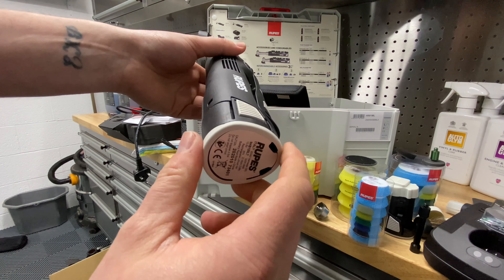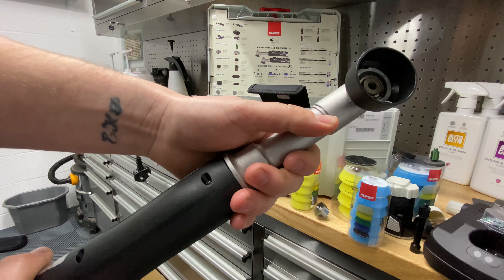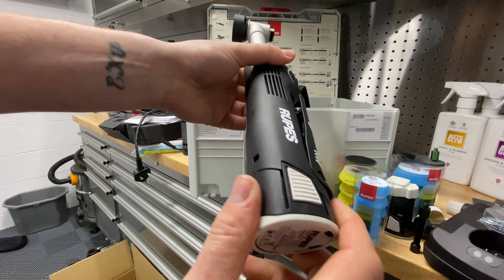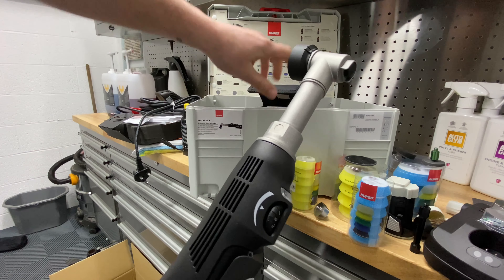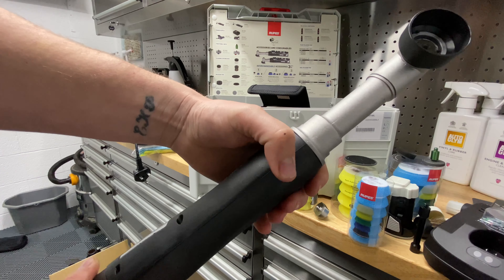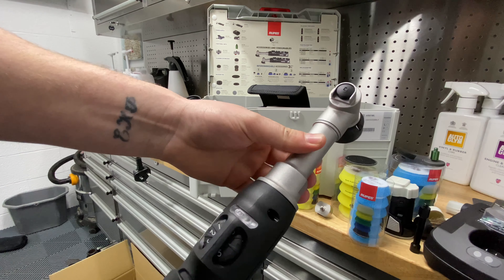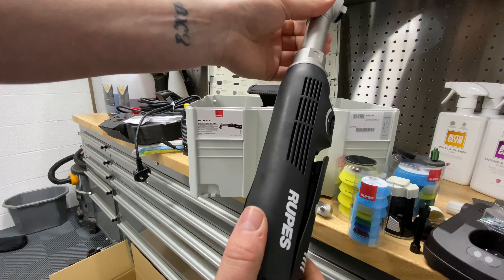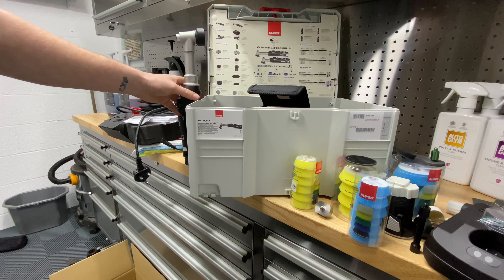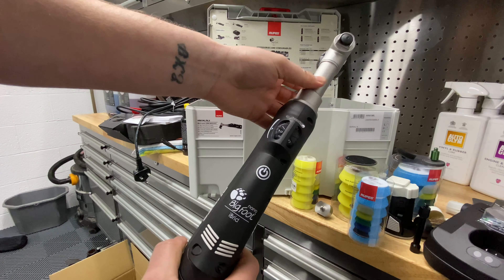I'll do a future review video on how I get on with the machine. This video has been a little all over the place as I'm still learning about everything that's included. In terms of value — it's obviously an expensive investment, but when you think about all the times it will come in useful, it'll probably be one of those tools where you think 'how did I ever live without it.' As with all Rupes machines, this feels like a quality piece of equipment, and it's nice that it comes with a case to store everything.